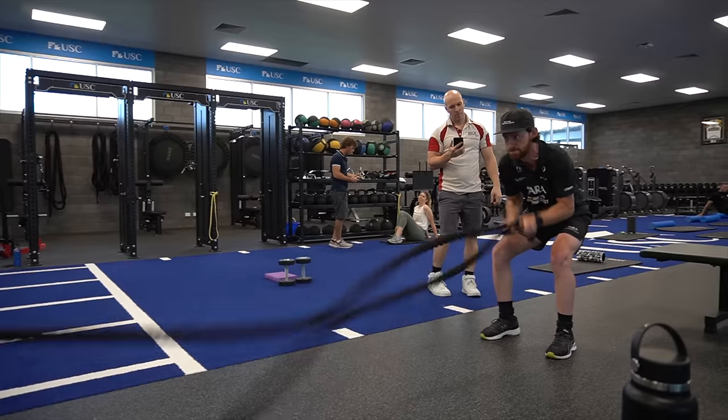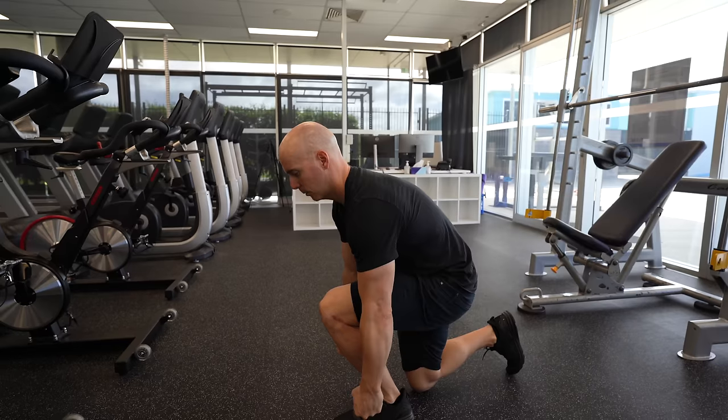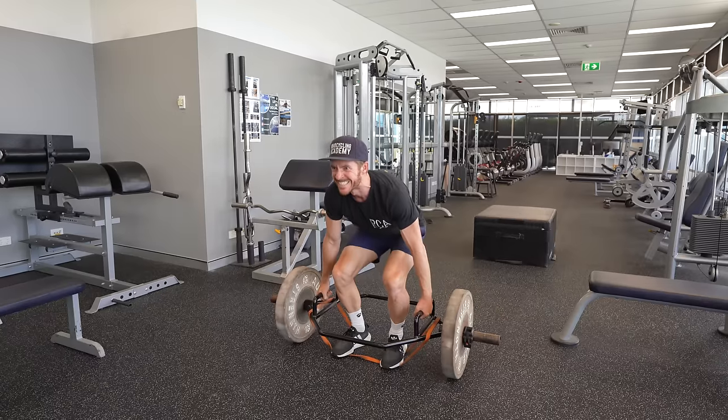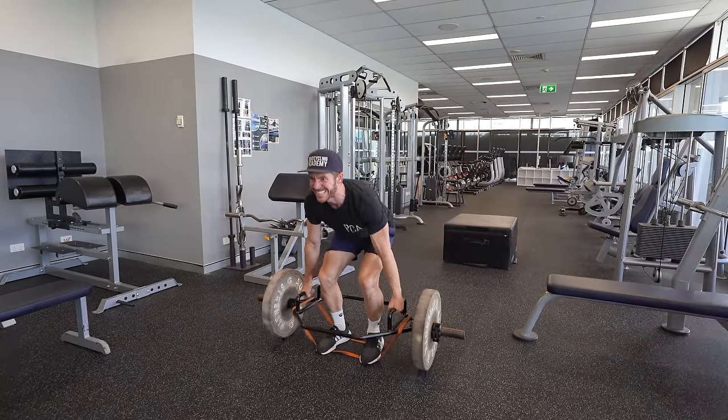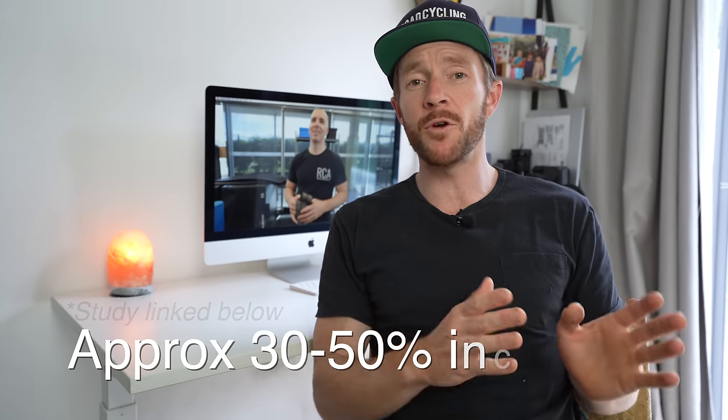Today I'll be sharing my experiences in the gym with Aaron Turner, a cycling-specific strength and conditioning coach with a PhD in load management — much of which was focused on a continental cycling team. He'll be pointing out things I'm doing wrong while providing simple changes to make me more powerful and faster, including a banded deadlift that can increase quad muscle activity by approximately 30 to 50%.